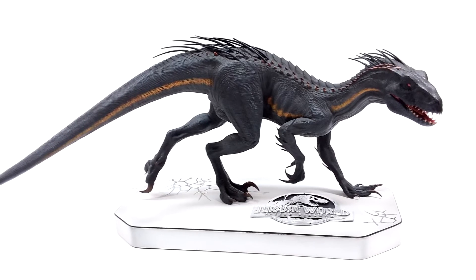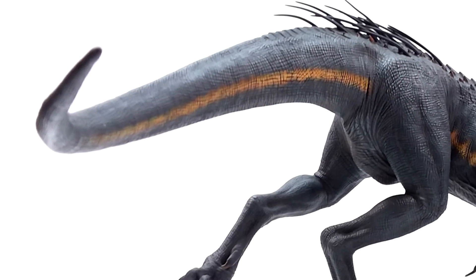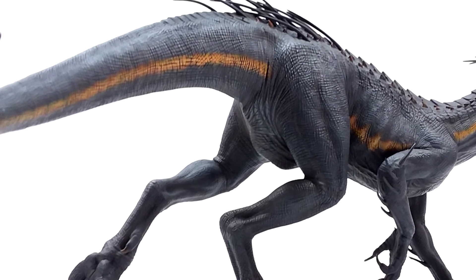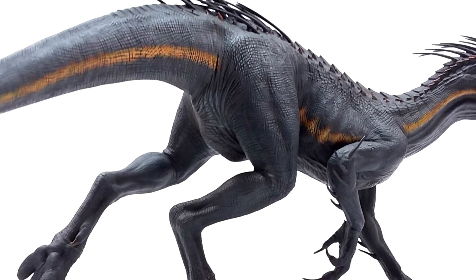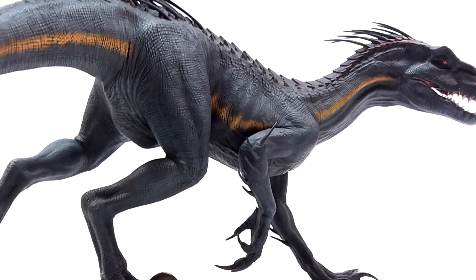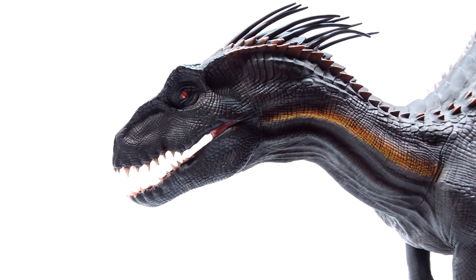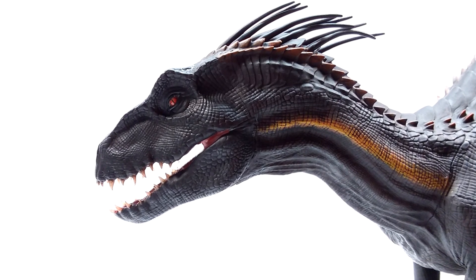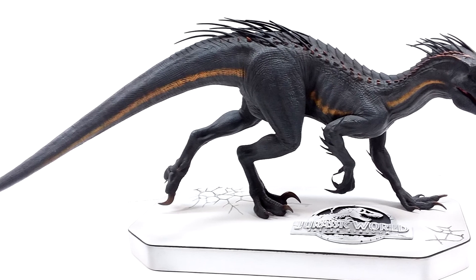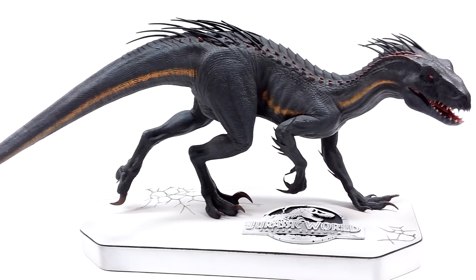It would have been nice to have more of an earthy area on the base reminiscent of the film, but this is still really quite nice. I'm a big fan of everything I see here on this Indoraptor from W Dragon — I honestly cannot even pick out one slight complaint. If you are interested, the best place to buy it in my opinion is Dan's Dinosaurs, where it showed up to my house with lightning quickness. Definitely a must-have if you are a fan of Fallen Kingdom, the Indoraptor specifically, or even just Jurassic World. Make sure you head to the link in the description to Dan's Dinosaurs where you can purchase it right now before it sells out. Make sure you like, comment, and subscribe, and I will see you in the next review. Thanks for watching.